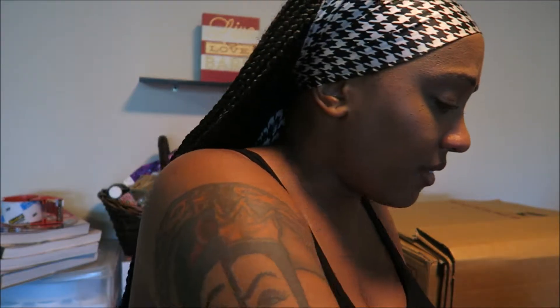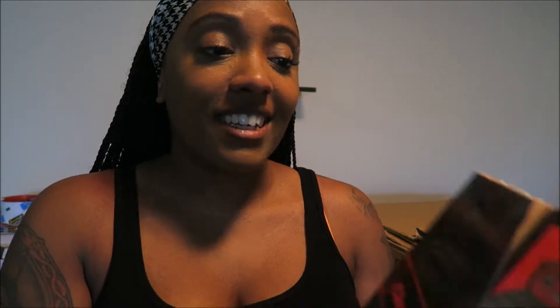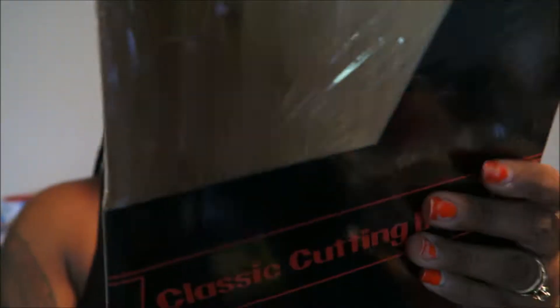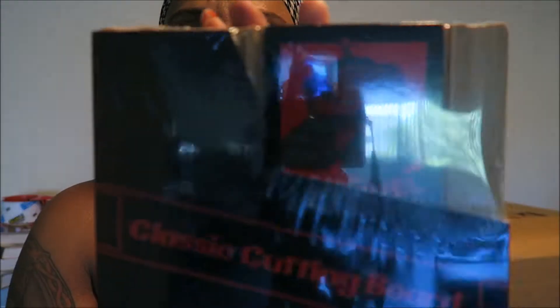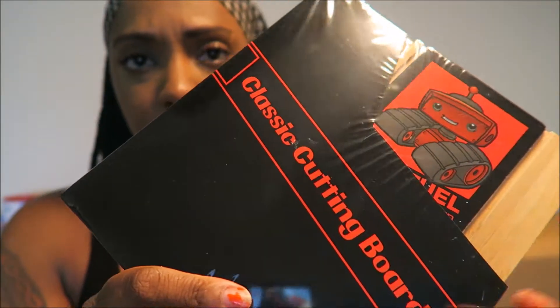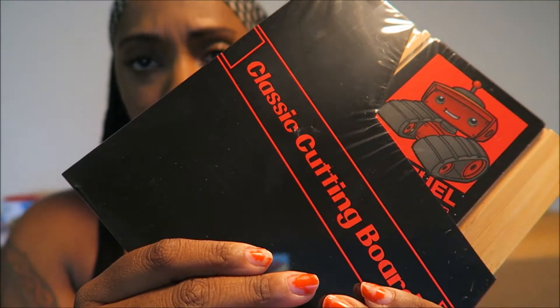Excuse me, I have the sniffles now — coming from Mexico and then coming here is just... How cute! It is a classic cutting board. I am not going to open this yet. It looks like it's made to look like the Nintendo games — like a game cartridge. That's pretty cool and it's so tiny. I'm going to use this in my new place for sure.